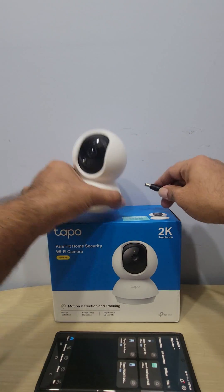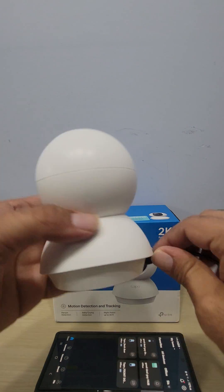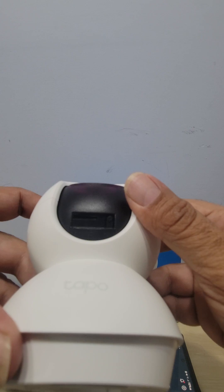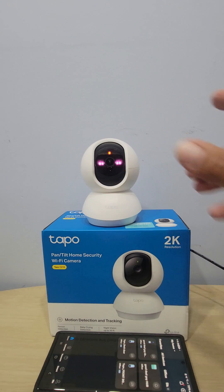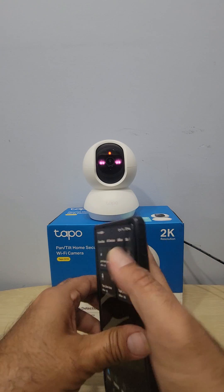I've already plugged it in — there's a little port in the back where you plug your adapter. There's also a little space here for a memory card. It's going to take a couple of seconds to get everything set up.